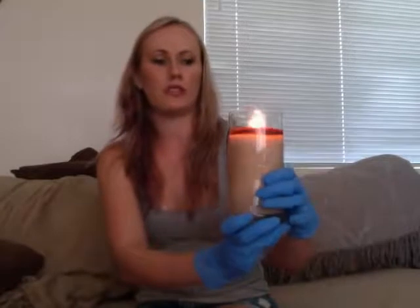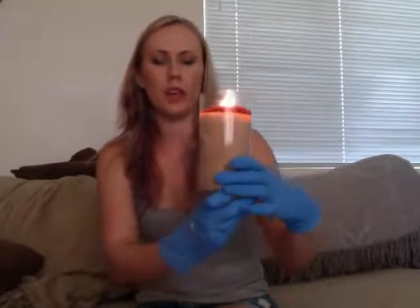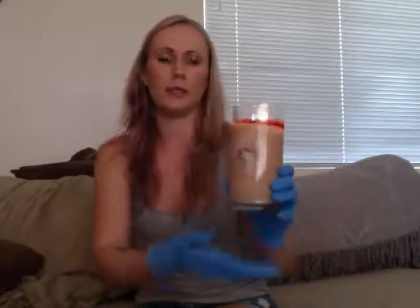Hi YouTube, Dark Damsel here. Today I'm doing a different kind of video. I have jumped on to the Diamond Candles craze. I had to buy one as soon as I found out about this nifty candle that has a ring inside of it. Actually, I didn't buy it — my fiance bought it for me because he's so nice.